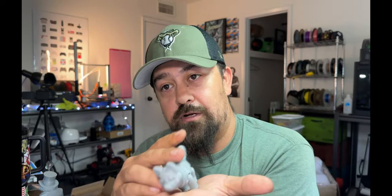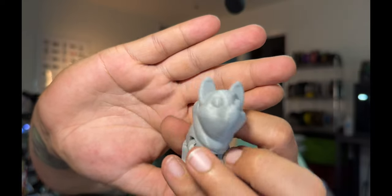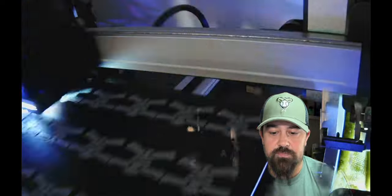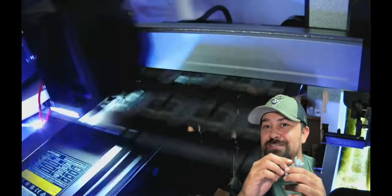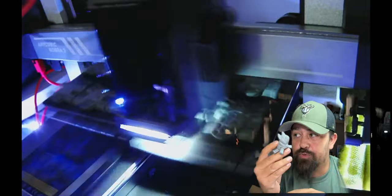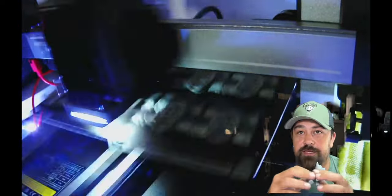After successfully printing the possum I decided to see how well it does with an entire build plate, loading it up with multiple copies. The print quality was not super great — the first layer didn't even come out all that pretty. I think you have to adjust the Z offset more often than I'd like. Also, the slicer doesn't have an easy right-click fill-bed-plate option, so you have to copy and paste each object individually and manually fit them on the bed.